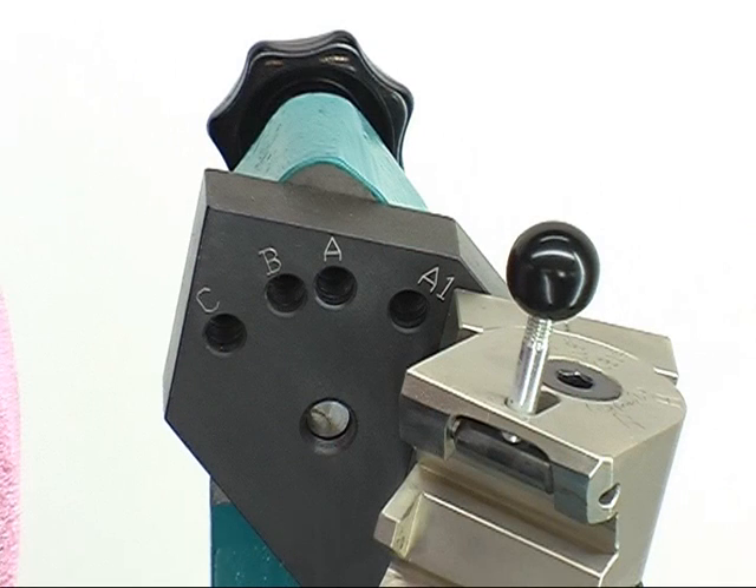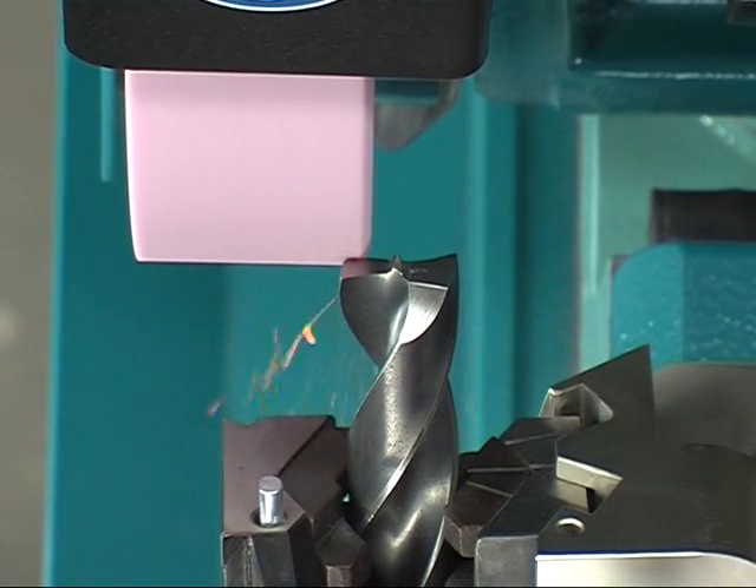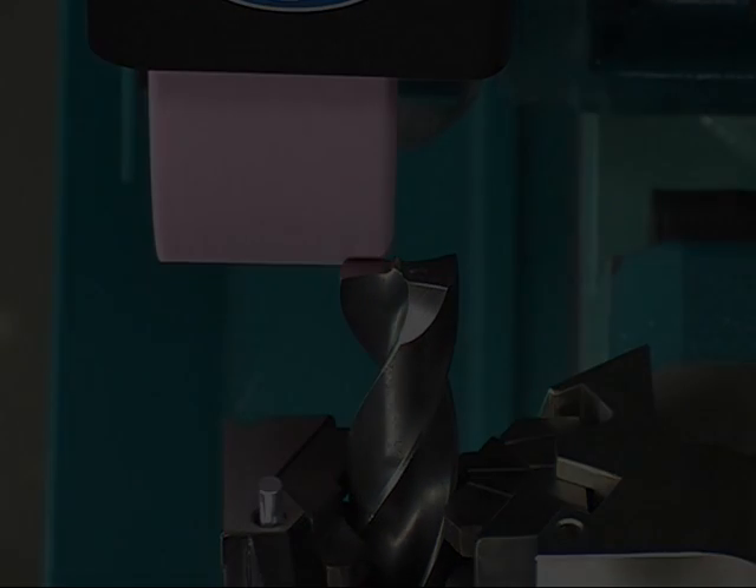After that, localize in hole B for grinding the corresponding flute. Now repeat the grinding process on both sides.